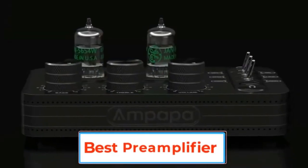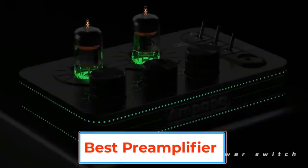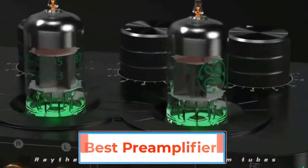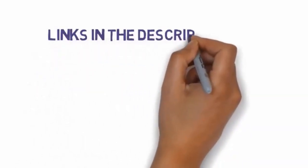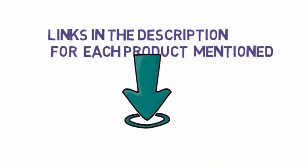Hello friends, I hope you are looking for the best preamplifier, so you have clicked this video. In this video we will discuss the best preamplifiers which are best sold and have achieved top-rated reviews from customers. If you want more information and updated pricing on the products, please check the description box below. So let's get started with the video.